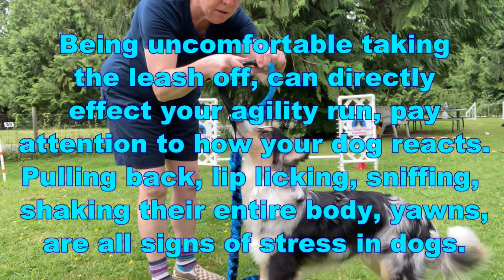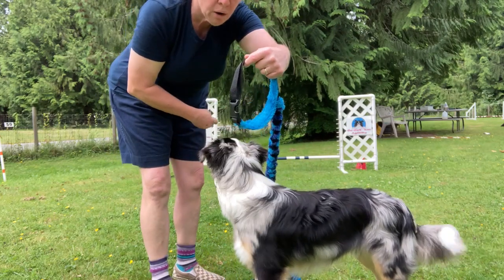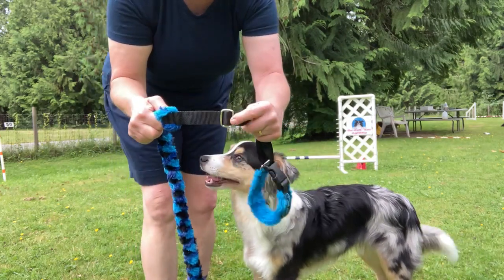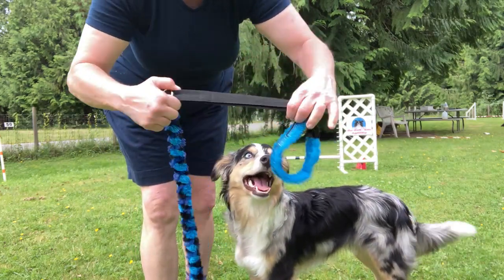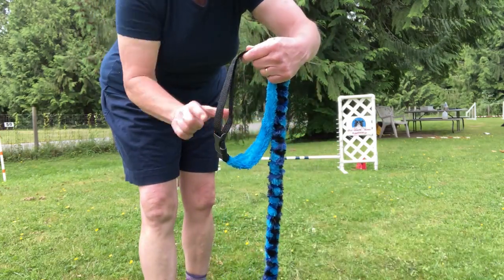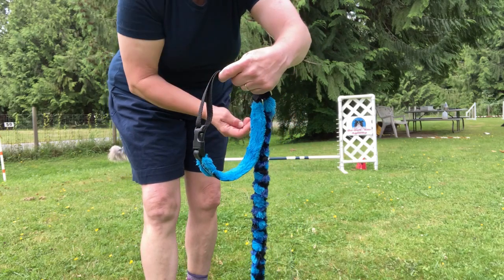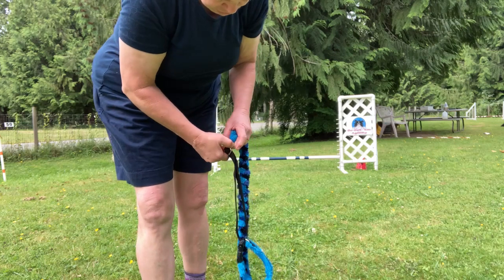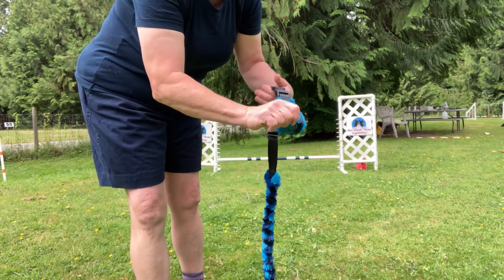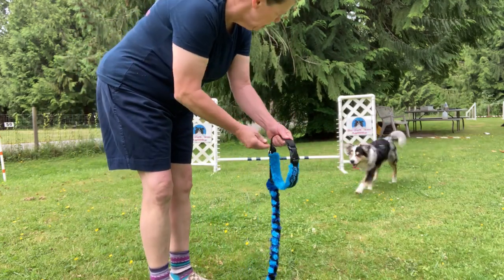Buckling it back up — I hold all the hardware to keep the martingale open as wide as it goes. This particular one has a sliding stop, so I can allow the martingale to open up quite wide, almost Great Dane size. For beginning, I prefer to have it slightly closed because he's well trained for this, and then it's less of a loop.